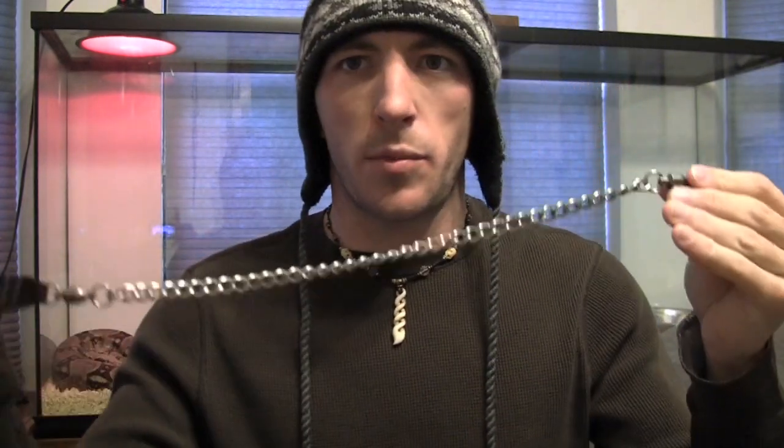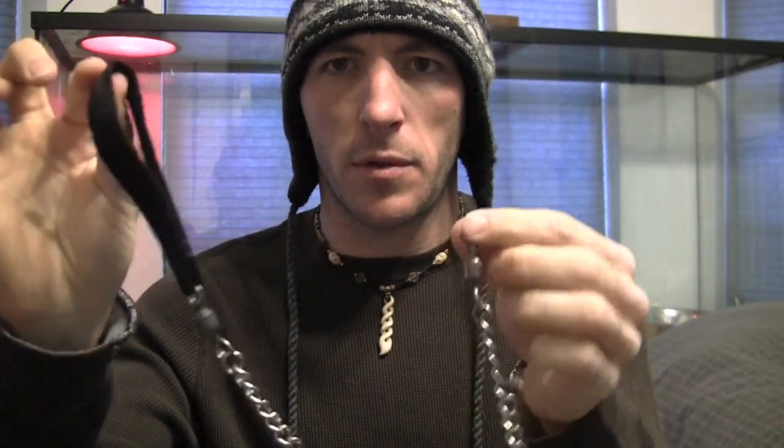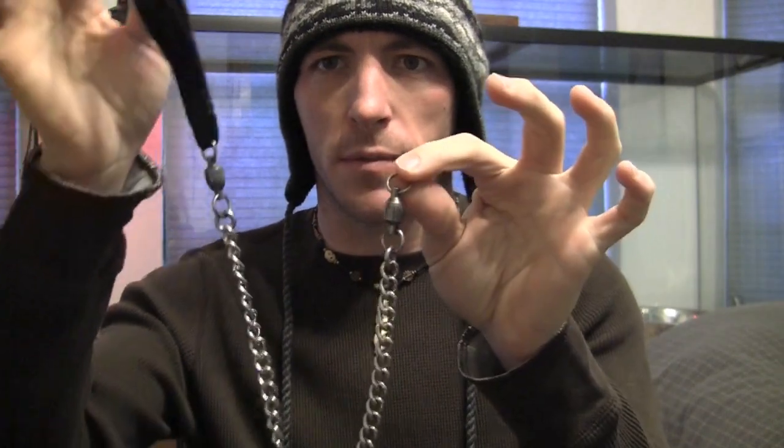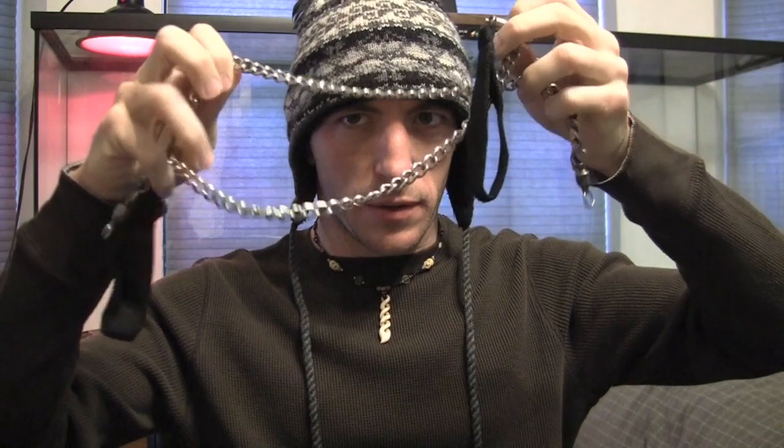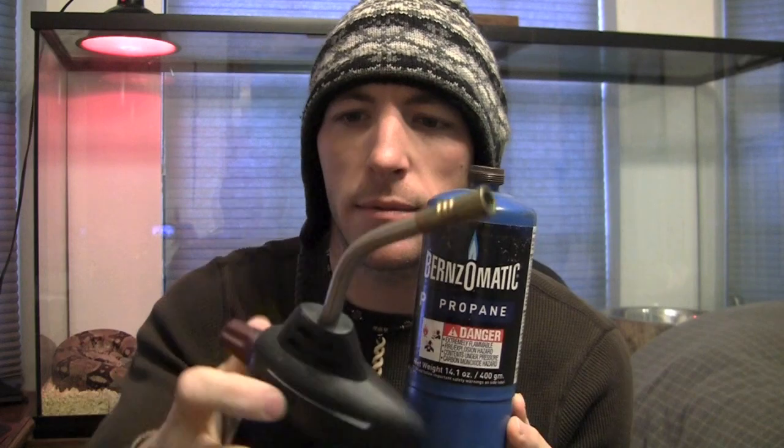You'll also need some poi handles — these are the pro series single loop from Homeoi, they have swivels on both ends. You'll need two of those, plus a blowtorch. I use this Bernzomatic one — it's really nice, just screws on.